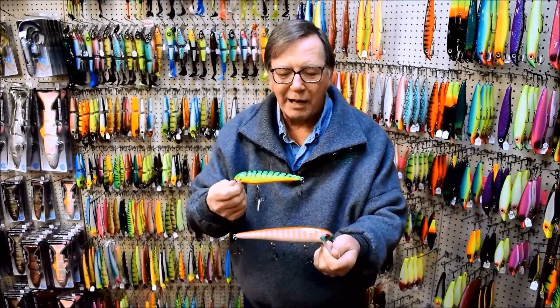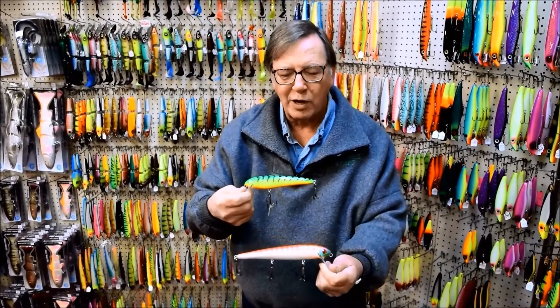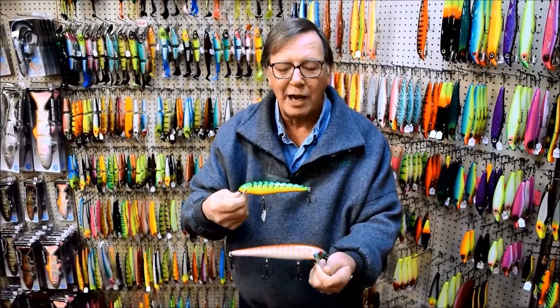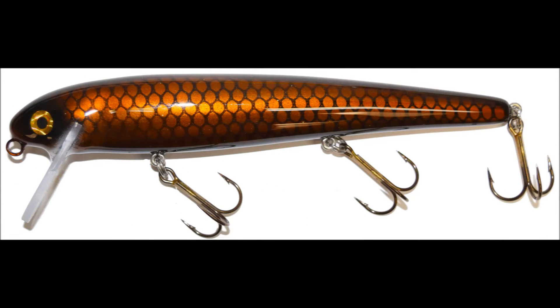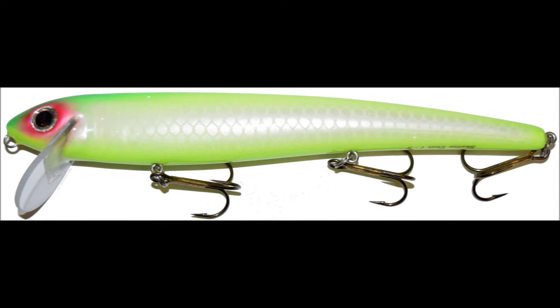They're handmade out of cedar from Big Fork Lures. You can find them in the crankbait section at muskyshop.com.